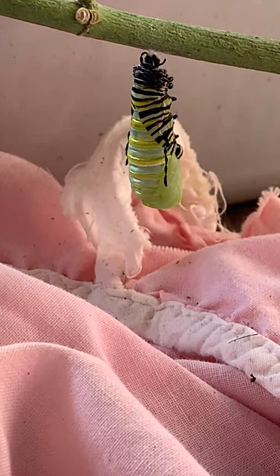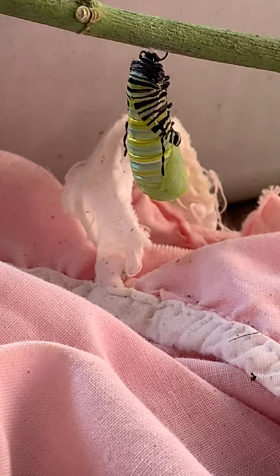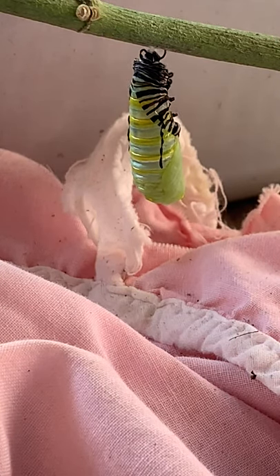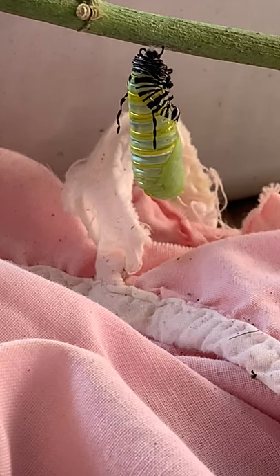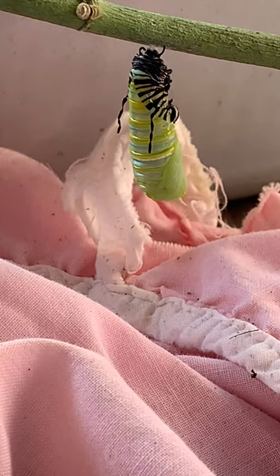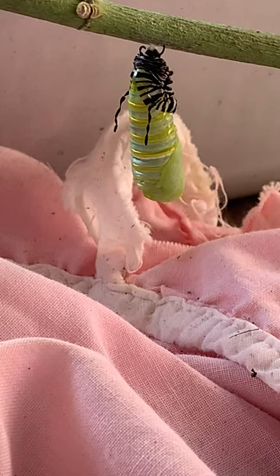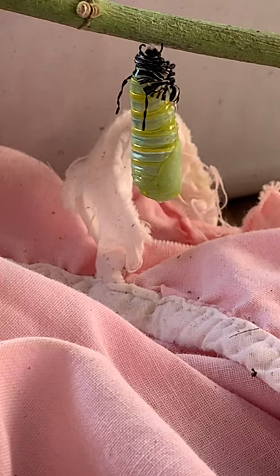See it happening? So this is their final molt — they shed the outside of their skin. That's faster than I thought. Yeah, he's going pretty quick.